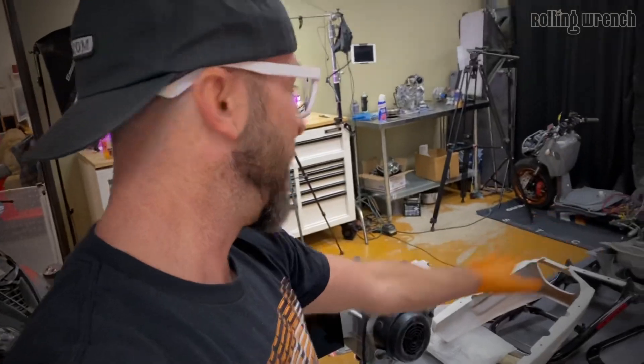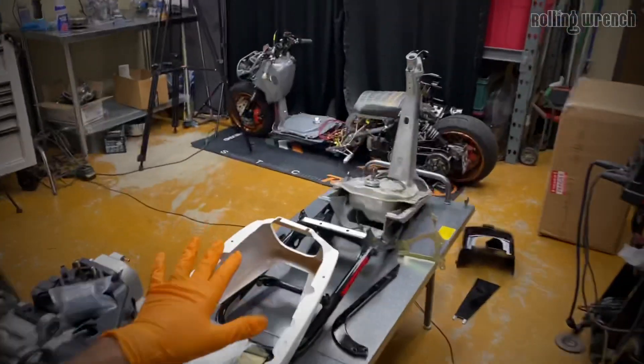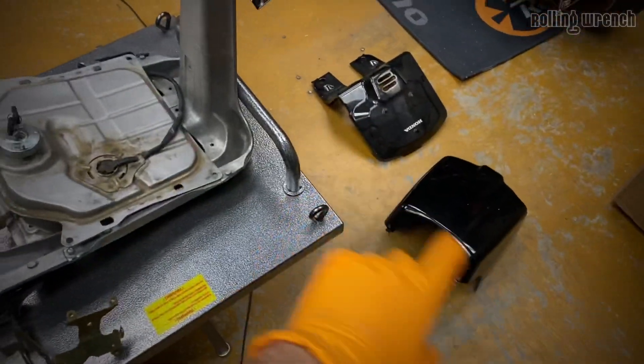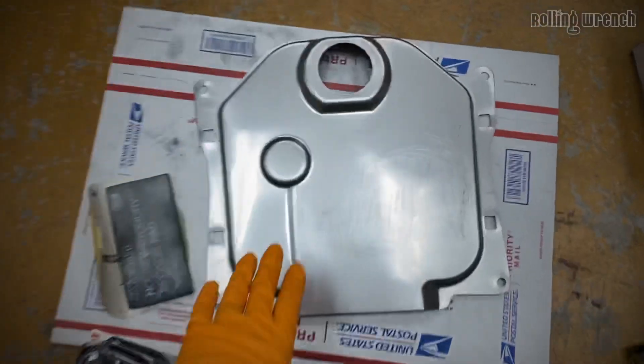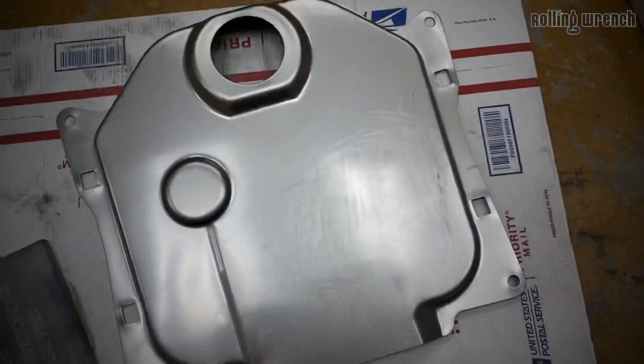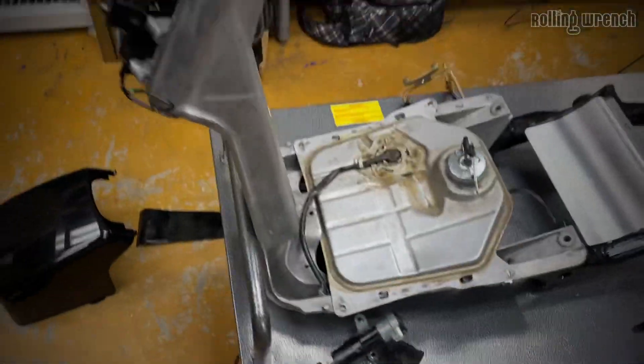I've got all the stuff ready to prep - I've got a freaking mess over here: battery boxes, a bunch of parts. What I need to do is start sanding. There are some imperfections like this little dent - all these things need to be covered in bondo so I can smooth out all of this.